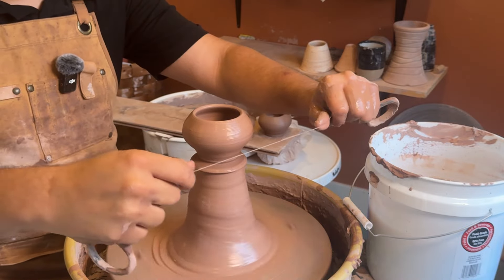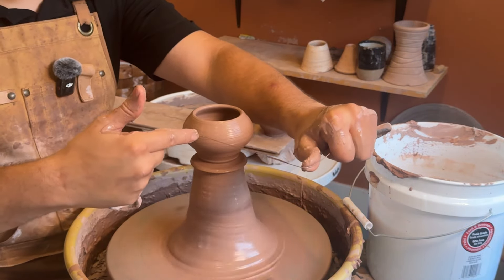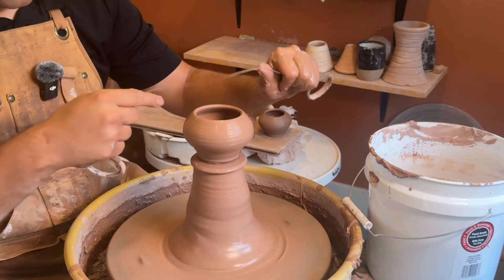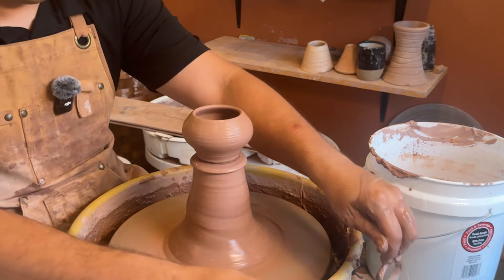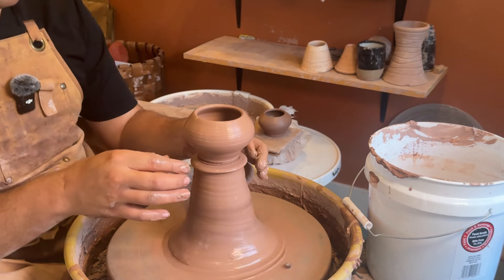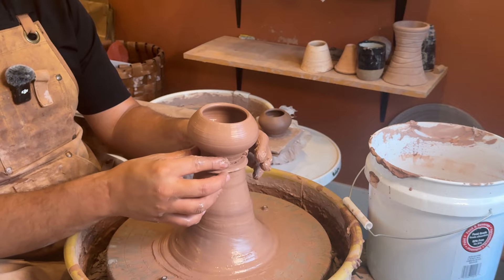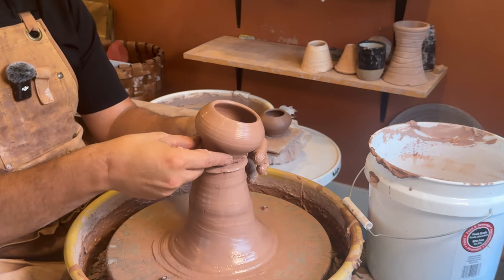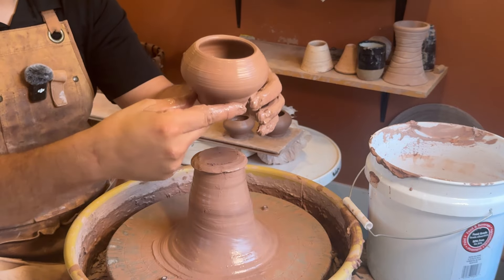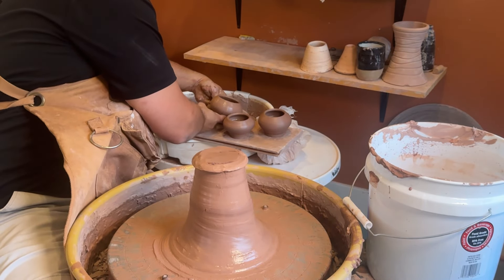I'm going to take my wire tool and run it through — thumb and index finger like that. If you pull it straight through you're probably not going to get a straight cut; I would do it at an angle, like this, which helps get a nice clean angle. To lift it off, grab at the foot, sneak your middle finger underneath, and you have a nice support.